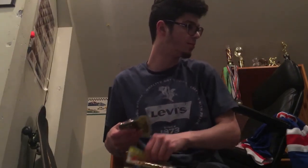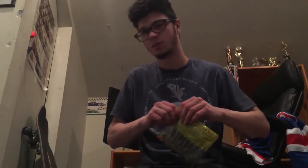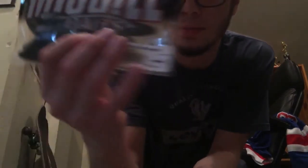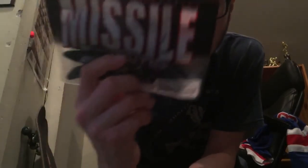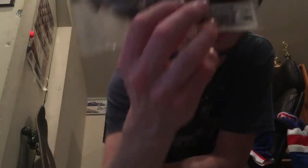So that's my soft plastics — pretty much that's the whole arsenal. The ones I'd recommend the most are these three Missile Baits. If you are on a budget, just go with the Missile Baits Baby Destroyer in the Super Bug color, the D-Bomb in whatever color you like, and the Destroyer. These are my three favorite baits in terms of soft plastics.